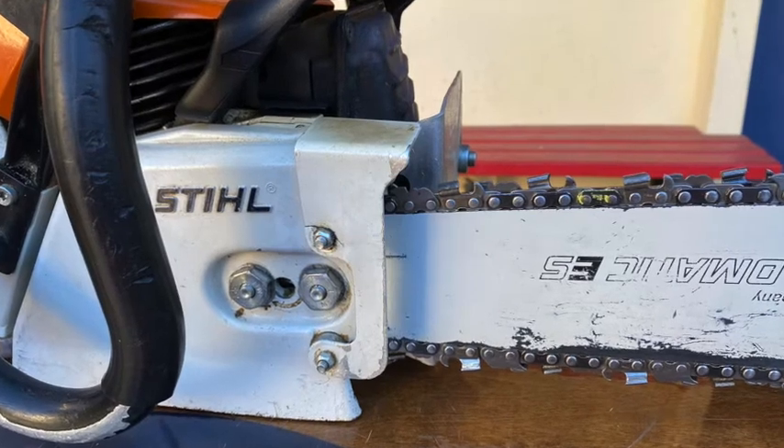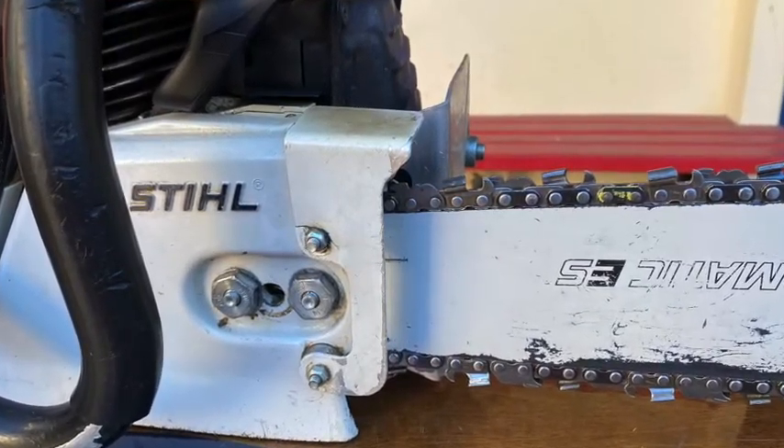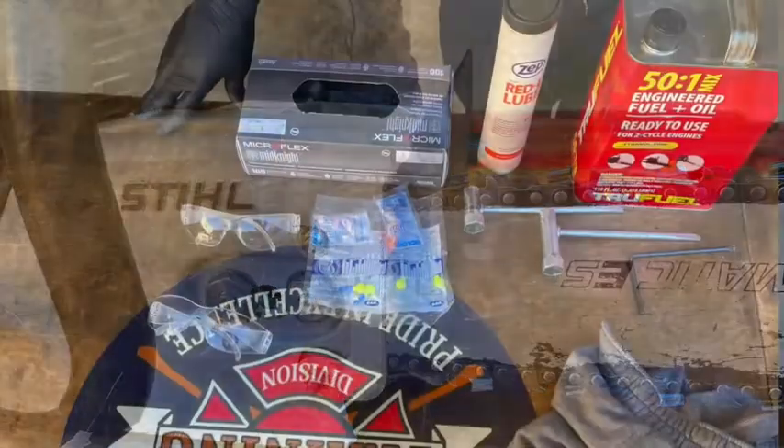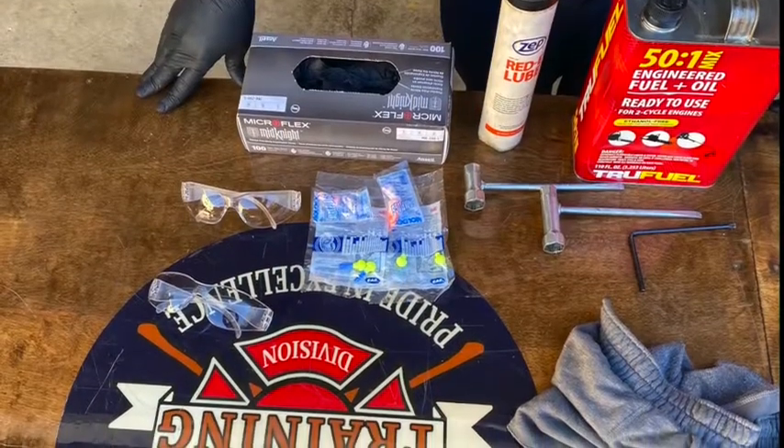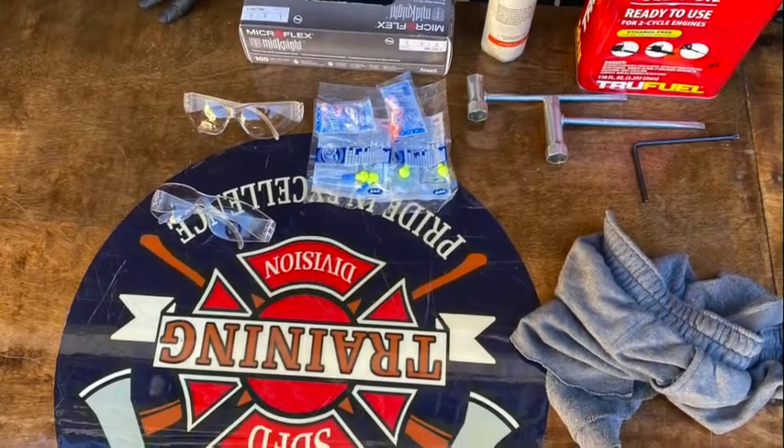This is how to break down and perform basic care and maintenance of the one-cylinder two-stroke cycle gasoline-powered chainsaw. You'll need all the equipment shown here, including gloves, eye and ear protection, a rag, a scrunch and start tool, red grease or other approved lubrication, and 50 to 1 fuel.